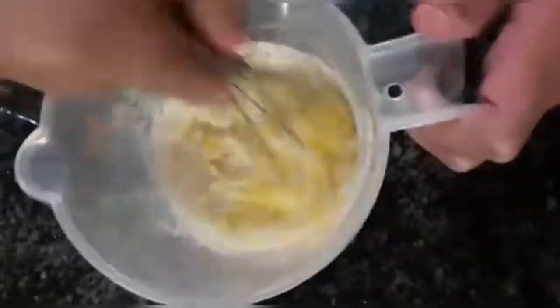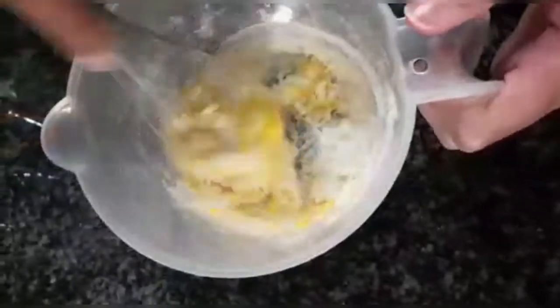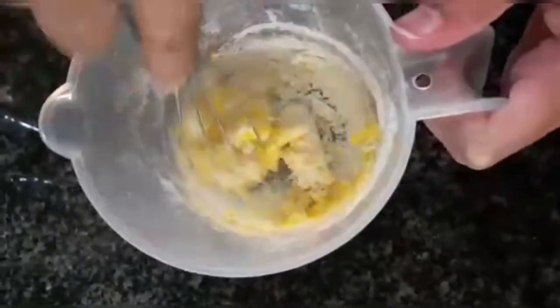Now I'm going to whisk these well together. This is basically just like a normal pancake recipe. If you haven't watched my earlier pancake recipe, I'm leaving the link in the description below — please do have a look at it.